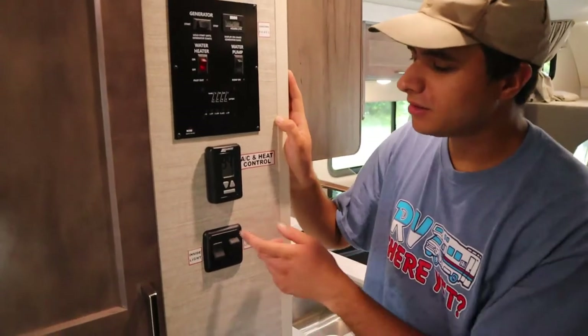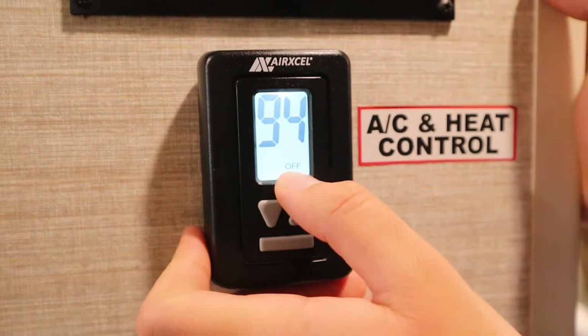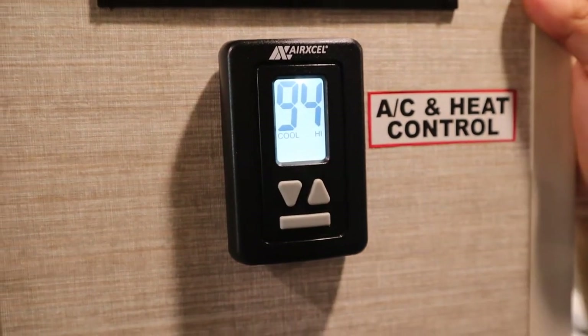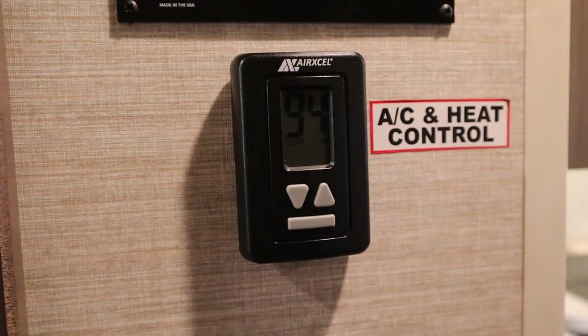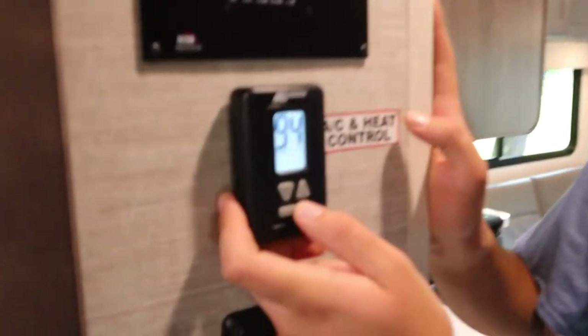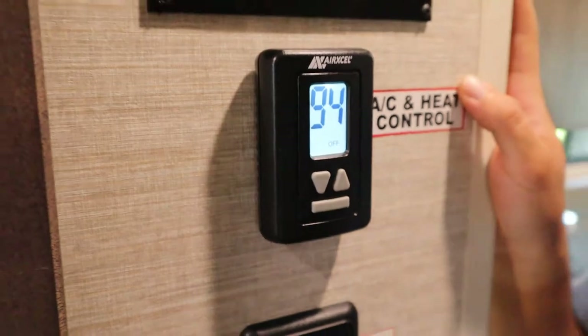Below the control panel is your thermostat. Press this rectangle button and it'll cycle through the different options — right now we're on Off. Cool High is the best setting for the AC; just give it a few seconds and it'll turn on right above your head. To turn it off, keep cycling through until you get back to Off.